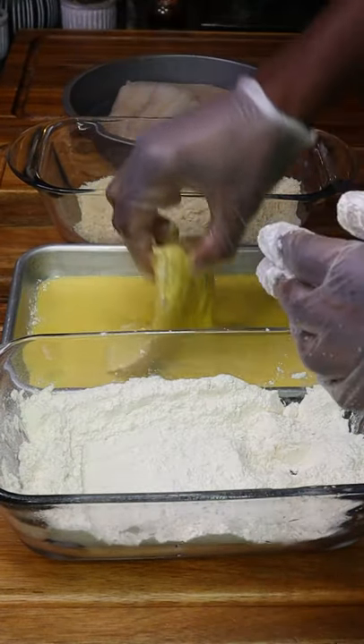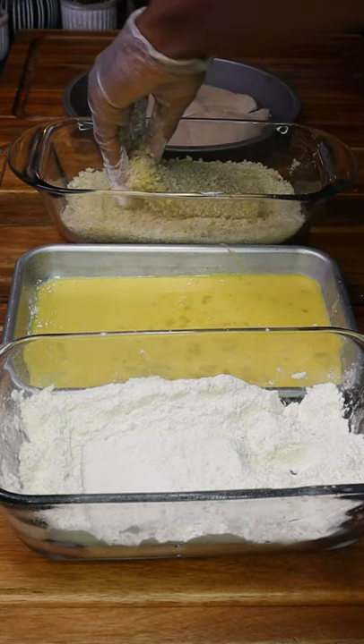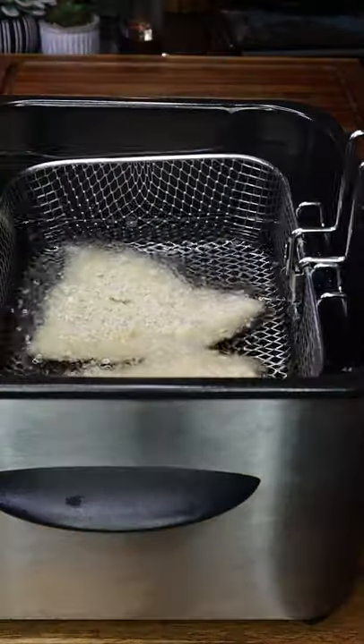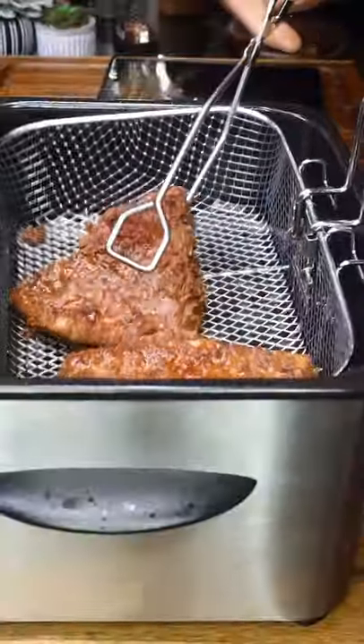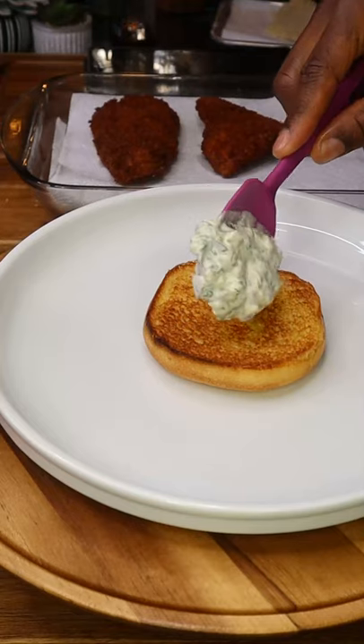Go flour, egg wash — let them drip — then breadcrumbs. When they're all well coated, drop into preheated high smoke point oil at 350°F. Cook three to four minutes until golden brown and crispy.